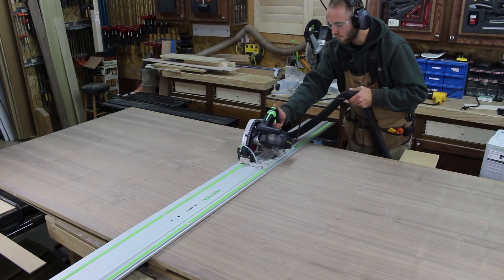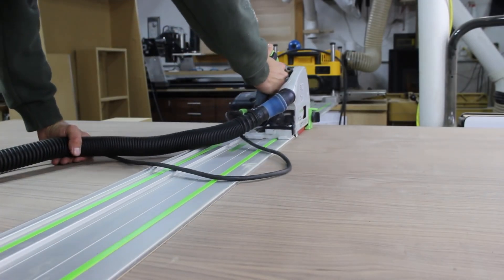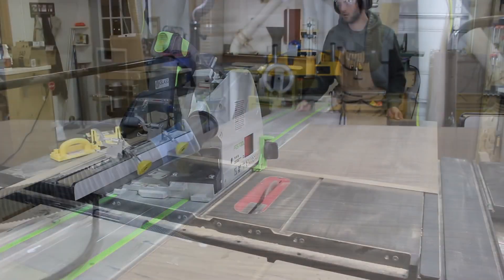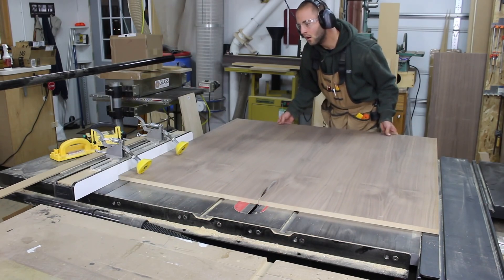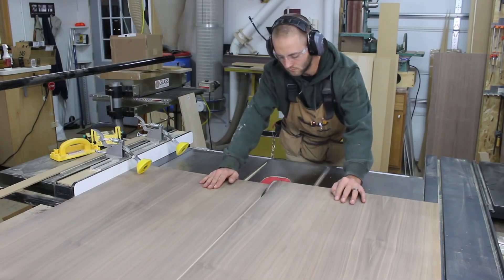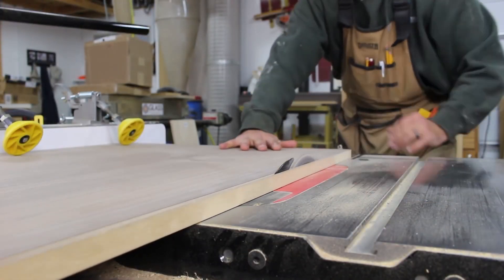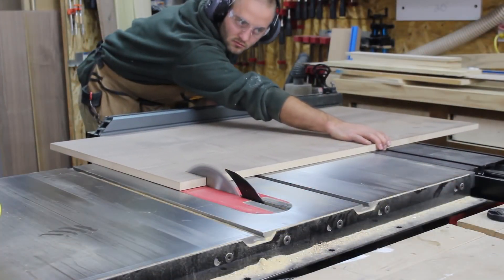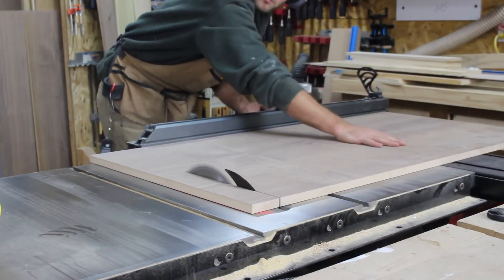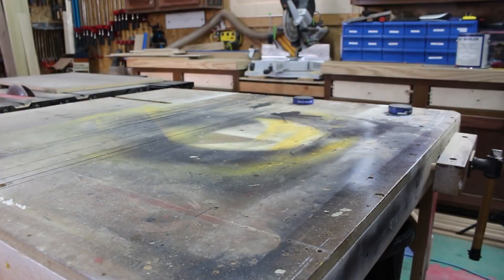I purchased a single sheet of walnut veneer with an MDF core. I used my TS-55 to cross cut it to rough length. Using a couple of devices to keep the material tight against the fence, I cut the material to width at the table saw. I don't cut it to the exact size in the first cut — I leave about a quarter of an inch and then flip it to rip the other side to remove any damage or uneven cutting from the track saw. I then cut it to final length using the cross cut accessory on my table saw.